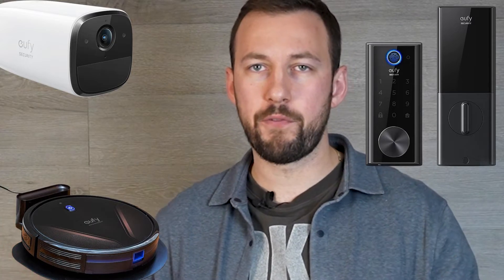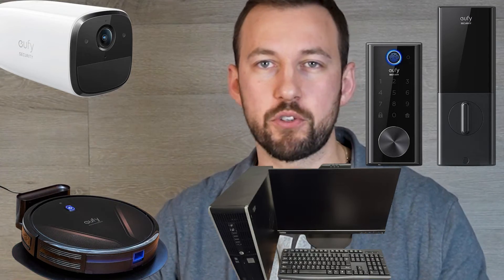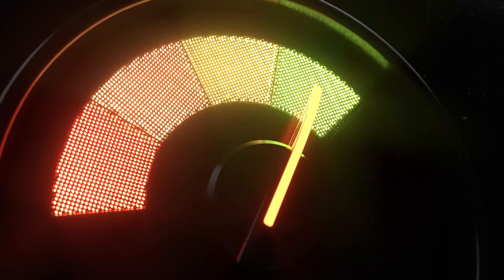Just a quick tally in my head: I can count six cameras, two smart locks, a robot vacuum, phone, computer, laptop, and streaming devices — and a lot of these are trying to receive signals at the exact same time. Now with Wi-Fi 6, you can receive all those signals at the same time, and it just offers a faster experience overall.